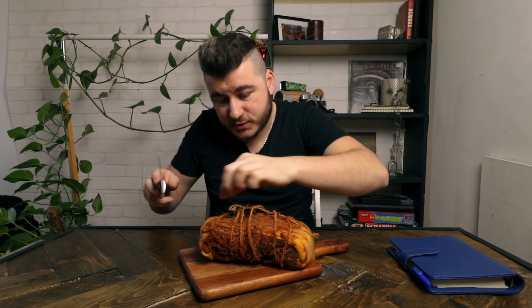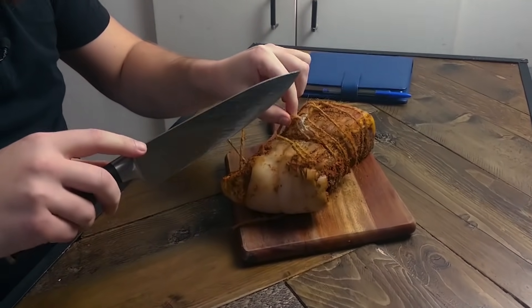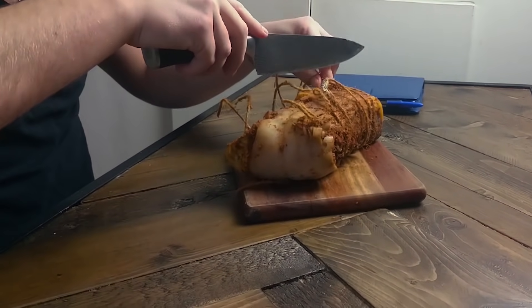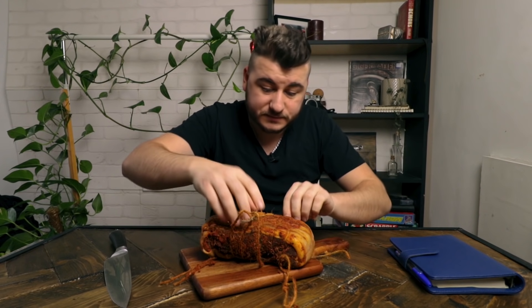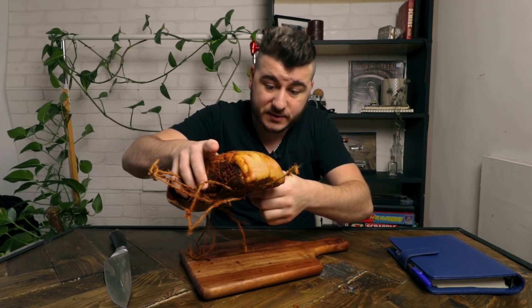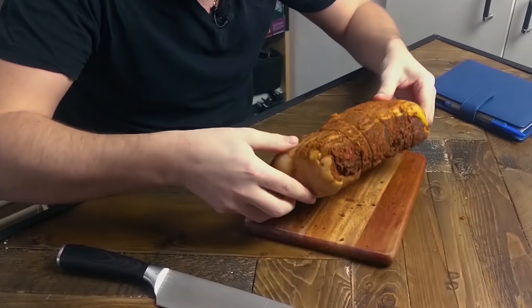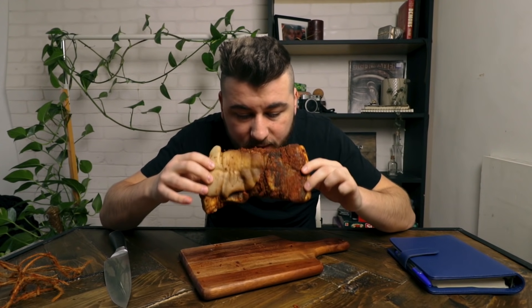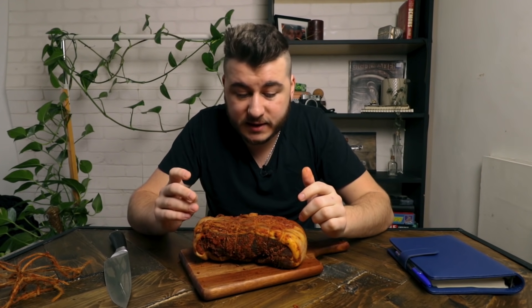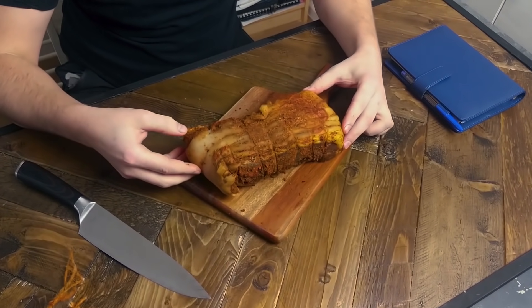I just want to remove the string we used to hang it, and as we do that we'll see the whole beauty of this piece of meat. The string gives it a very classic look. It smells amazing — all of those spices, the cayenne pepper and the smoked paprika just made this smell fantastic. It smells exactly like those paprika-heavy chips I had as a kid. The seasoning has really imparted into the meat as it cured.